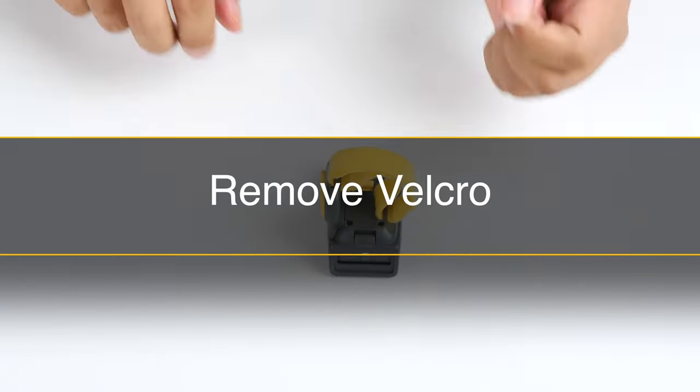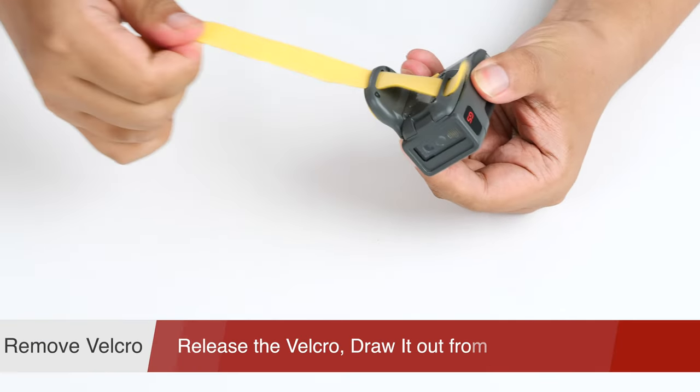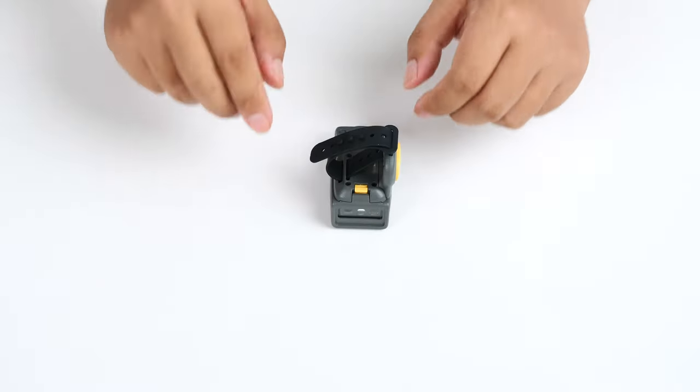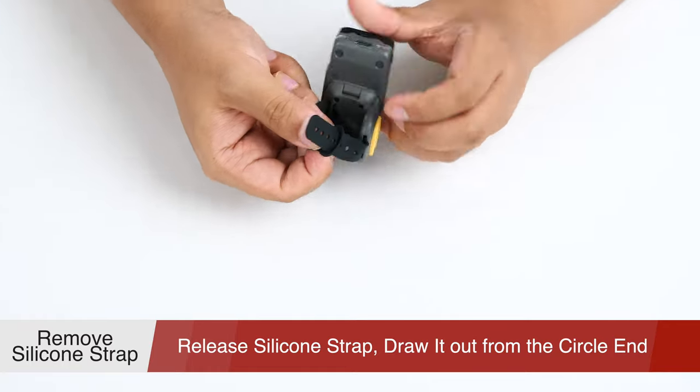Here I will show you how to remove the Velcro and silicone strap separately. The first one is Velcro: release both ends of the Velcro and pull it out from the trigger button side. When removing the silicone strap, please release the buckle and pull it out from the circle end.